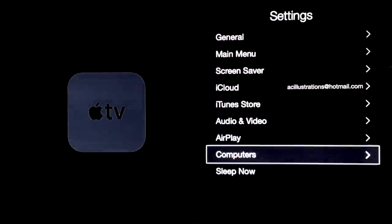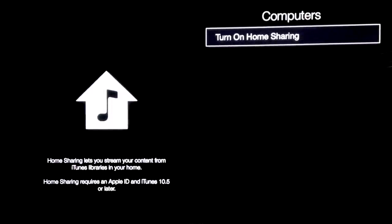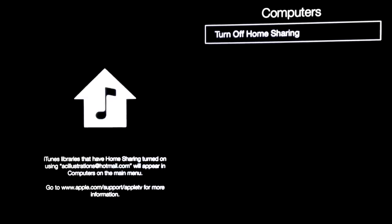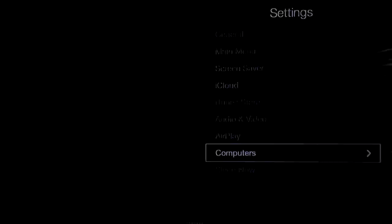We're going to go down to Computers — just make sure this is on, it'll make your life easy. Once again, your Apple ID — create it, input it, put submit, and you're good to go. Just make sure this is on.